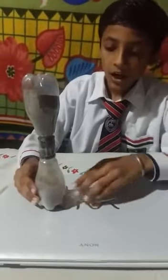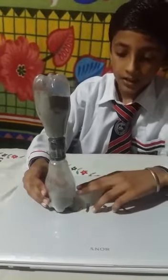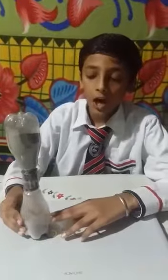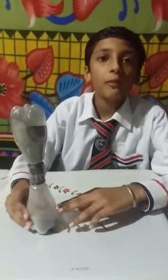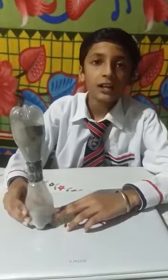You see, friends, the half of the bottle is covered with the sand, and we can observe that the sand is automatically coming down from the hole which we made first — and this is what makes the sand glass.